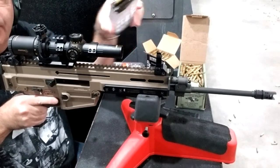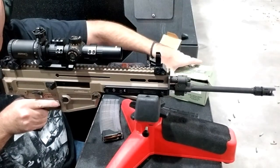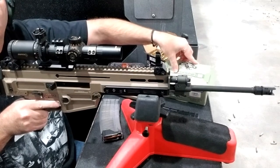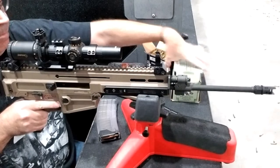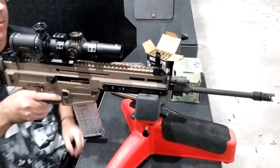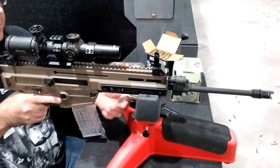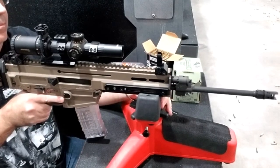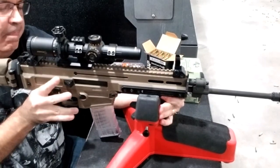What I like to do when I get a new gun is shoot one round at a time — shoot one round, then two rounds, then five rounds — just to make sure everything functions. I don't need anything running off on me, which I've had happen with a nine-millimeter.